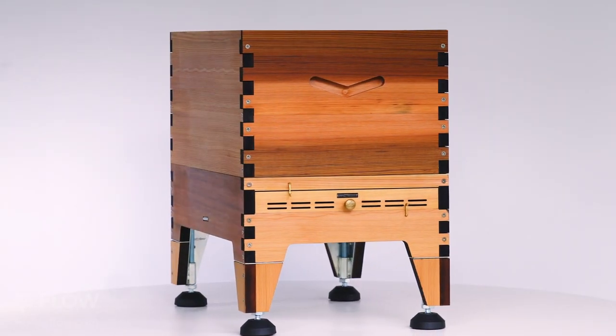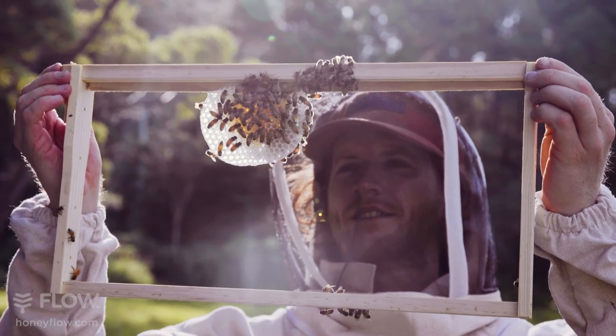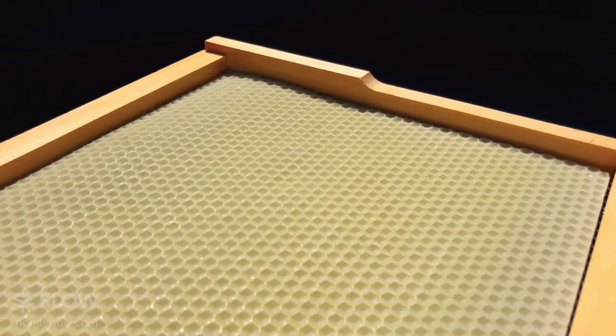The brood box has deeper handles for easier lifting, and it comes with a set of 10 brood frames with comb guides for the bees to naturally build their comb. They can also accommodate foundation sheets if you wish.